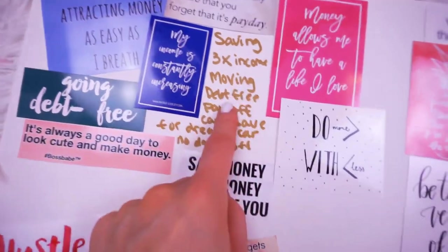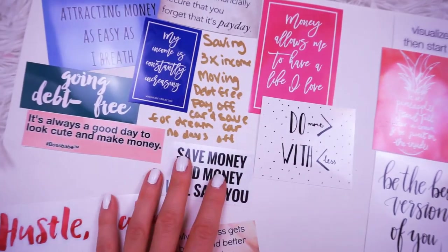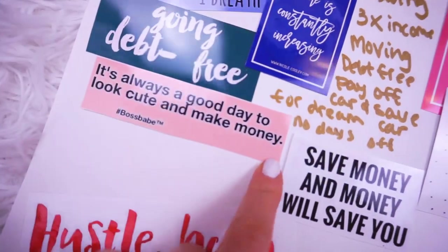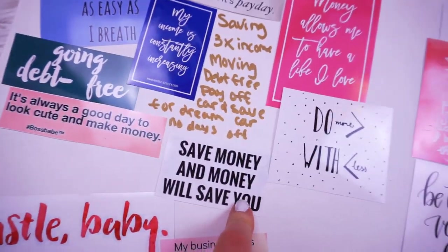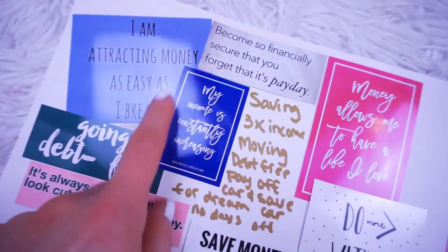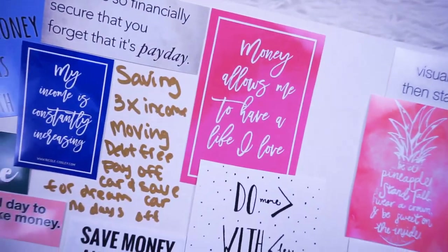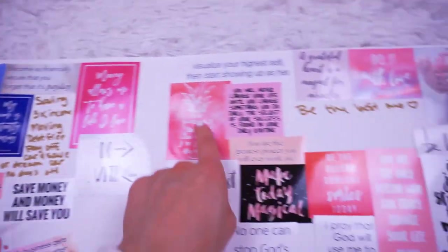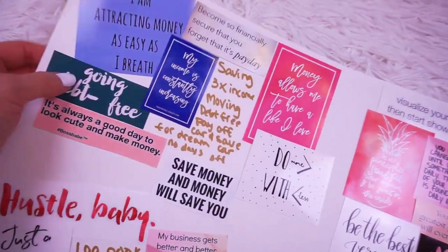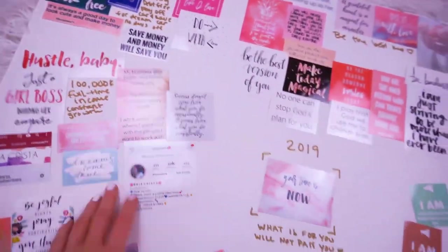Going back to my saving and money category — I have my goals here: saving, tripling my income, moving, being debt-free, paying off my car, saving for my dream car. Then I have things like: 'It's always a good day to look cute and make money,' 'Going debt-free — save money and money will save you,' 'Do more with less,' 'Become so financially secure that you forget it's payday,' 'I am attracting money as easy as I breathe,' 'My income is constantly increasing,' and 'Money allows me to have a life I love.' All of these keep me on top of that category — something I can read every day to stay motivated and get me pumped.